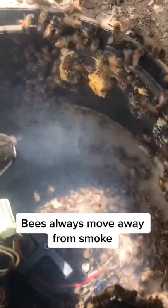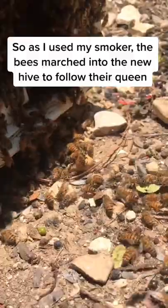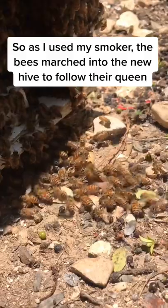Just like you and I do, bees move away from smoke, so as I used my smoker, the bees marched out of the old hive and into the new one to follow their queen.